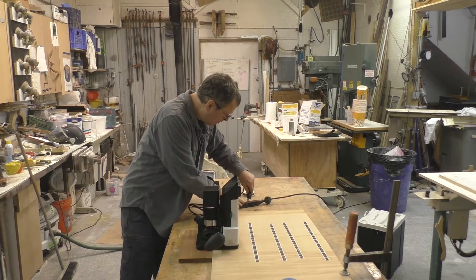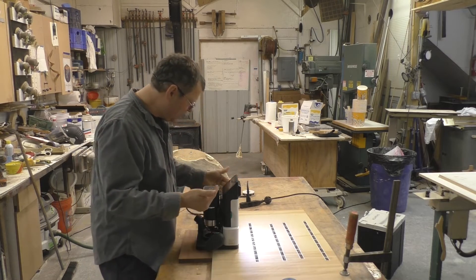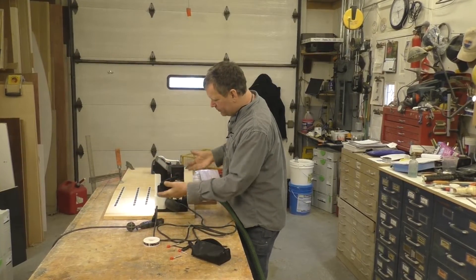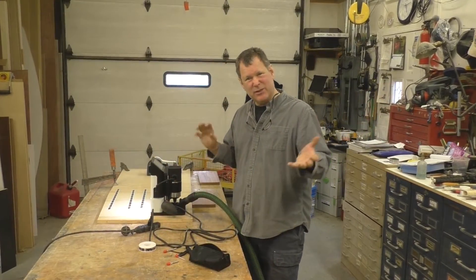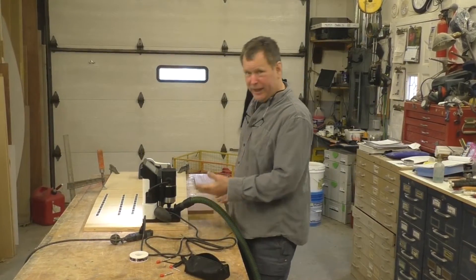Now we're going to plug this baby in. One small criticism here is this little on/off switch — you can turn on and off the spindle, but you can't turn on and off the machine without unplugging it. That seems a little weird, but maybe they'll have that figured out, or maybe I just don't see it.